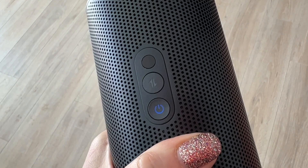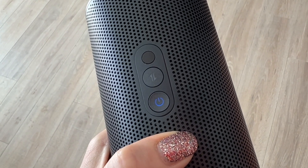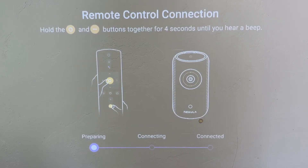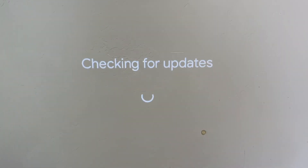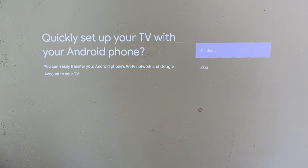Setting up the Nebula projector is actually really easy. Plug it in or let it get charged up, then just press the power button. Your projector will turn on and the screen will show you instructions on how to pair your remote control so you can get started. From there, you'll get some basic setup choices, including an option to pair your projector with an Android phone to share passwords and content if you want. I was online and connected with a functioning remote control in less than five minutes, so I was really impressed with how easy it was to get going.